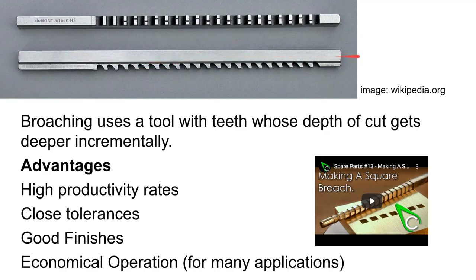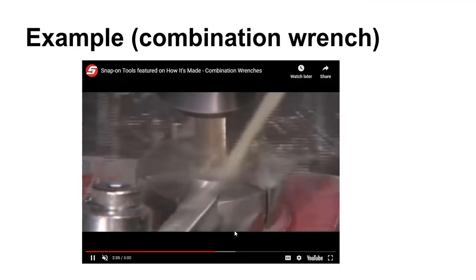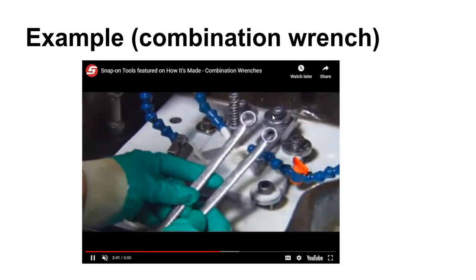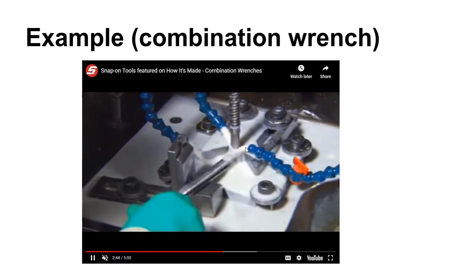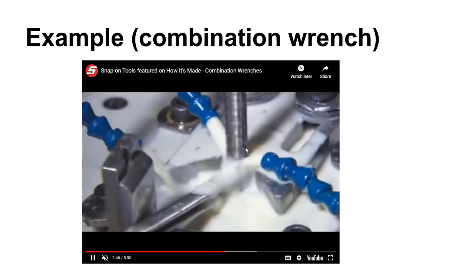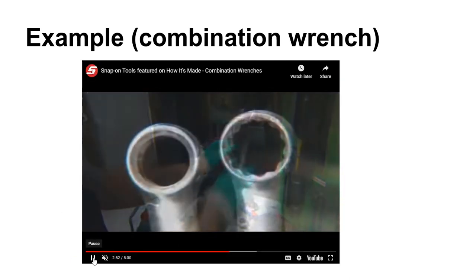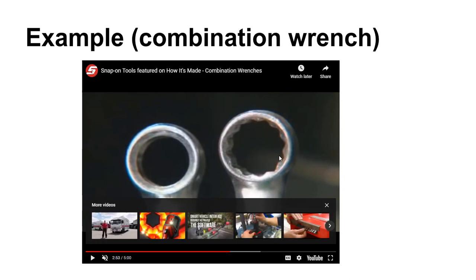Even though the broach is moving straight along, the teeth are advancing in the depth direction — the teeth get taller and taller as you move across the broach. Here's a snippet from a Snap-on tools video: before they broach these wrenches, on this end they just have a round hole in them. Then the broach goes through and puts the teeth in. That's an example of a broaching operation — you pull the broach through, it begins by taking a small depth of cut and moves on and on.